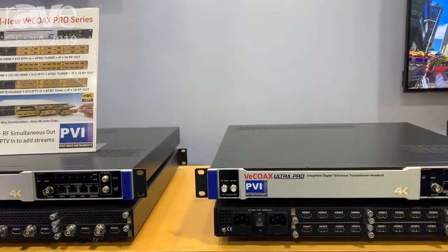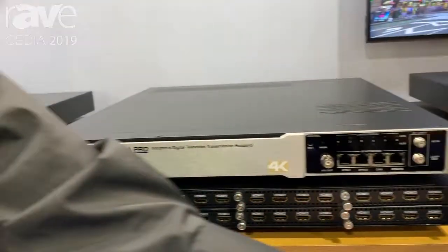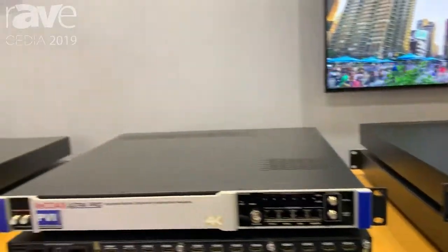These units go a wide range from HDMI to multi-channel HDMI and as well as SDI. For more information about this product, please visit our website at ProVideoInstruments.com.